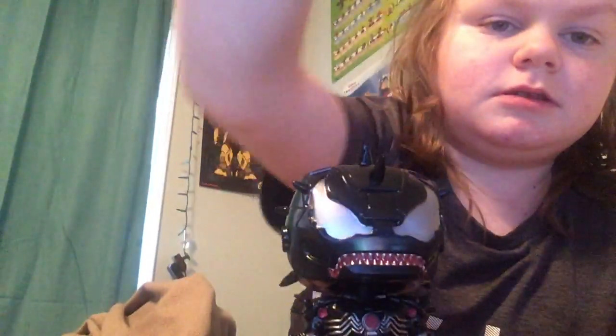He looks like he's in the same pose as the Age of Ultron. Yeah, the pose looks like it's from Age of Ultron.